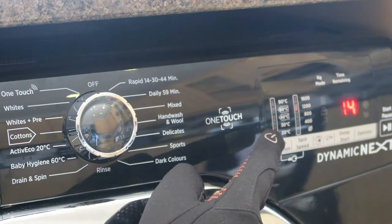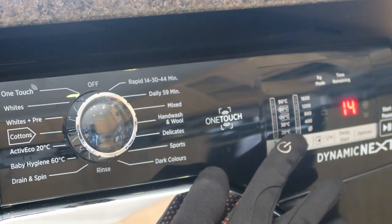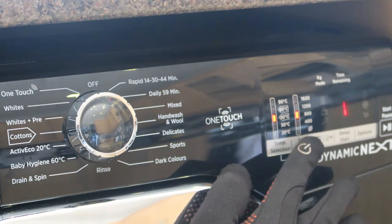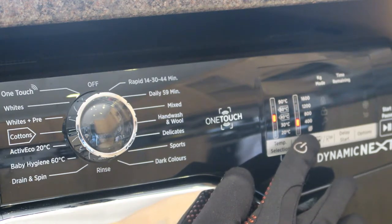All the programs will show you the time remaining till the end of the cycle. The touchpad is simple to use but not that great in sensitivity — you may need to press twice sometimes to adjust the temperature or the spin.